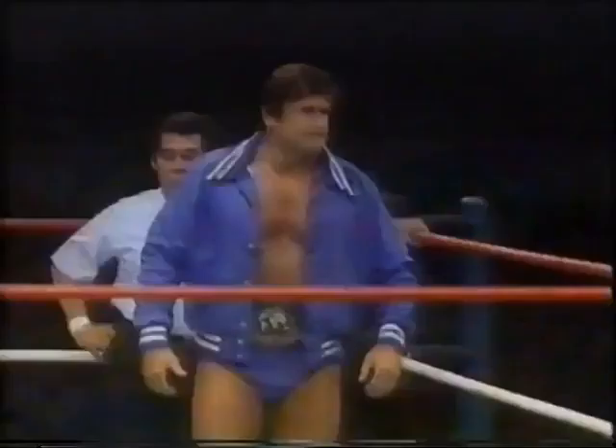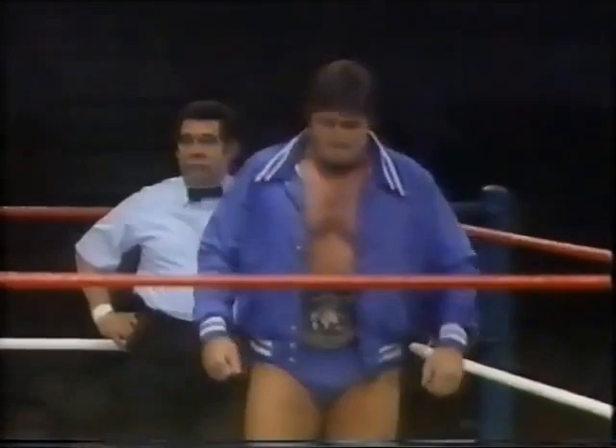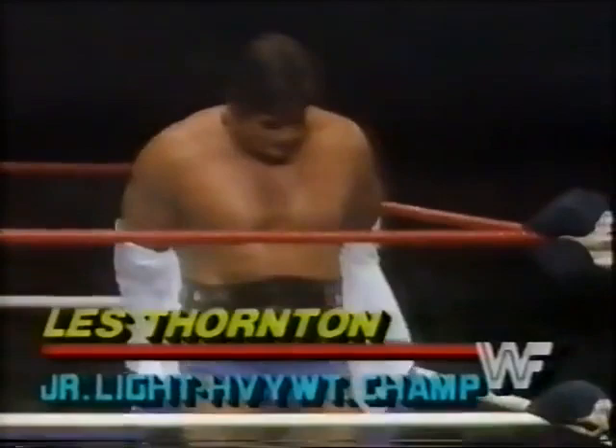His opponent, from Manchester, England, weighing 230 pounds, the World Wrestling Federation light heavyweight champion, Les Thornton.